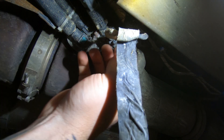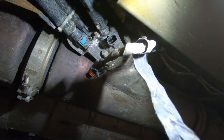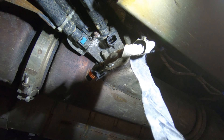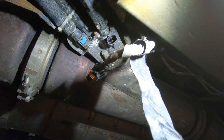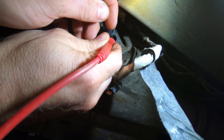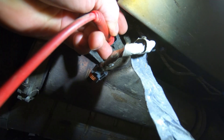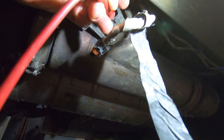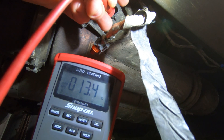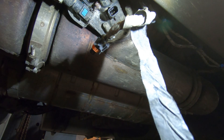Here's our DEF dosing injector. We're going to pull it off and do a resistance check on it — pull the wire back. You're supposed to have between 11 and 18 ohms off this injector. We got 13.4 ohms, so we're within spec.